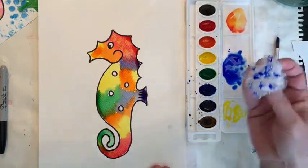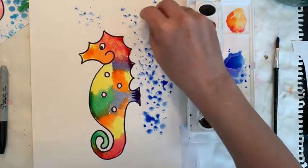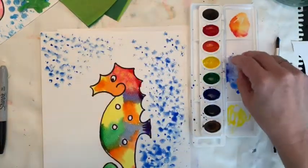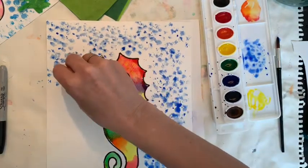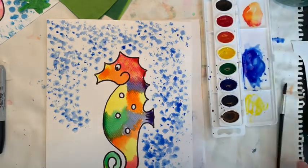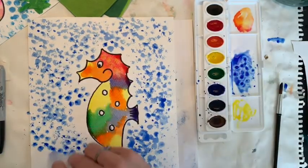Dip it as much as you can — see those little circles you're getting? I'm going to go all over, being careful not to get any on my seahorse. Keep dipping. This makes it almost look like there's bubbly water around him, which I really like. You need to be doing this on a piece of newspaper or something you don't mind getting paint on. I'm running a little low so I'll go get a little bit more. Trying to get as close as I can without getting it on top of my seahorse.